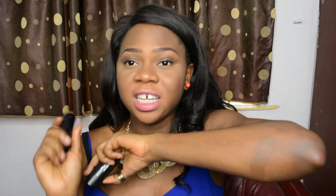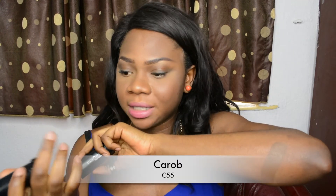I know you guys can really see that it's really dark. So the next shade I will be showing you guys is Carrot C55, and this is the one I actually use for my everyday going-out regular day look. This is the swatch right here.